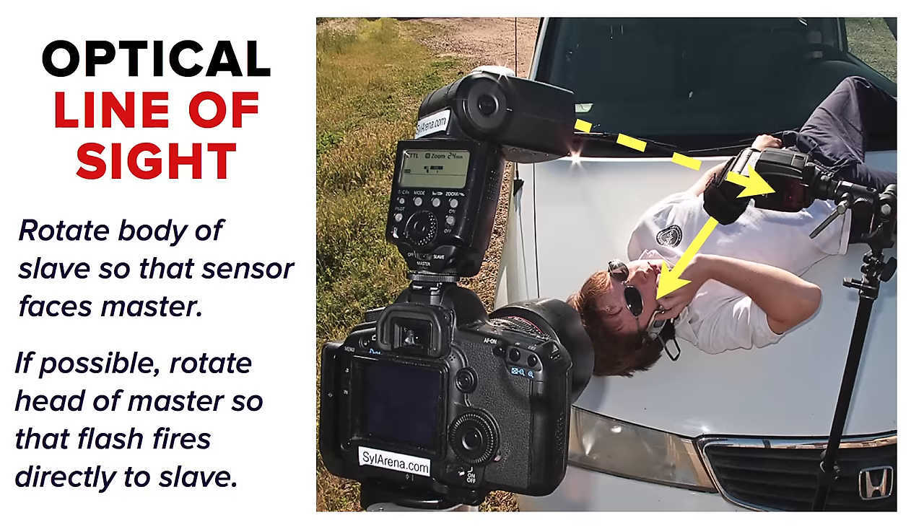It is really, really important to understand. I've heard so many times people say they use ETTL radio triggers that cost hundreds of dollars because the built-in system doesn't work. I can assure you through hundreds of shoots outdoors in bright California sunlight that if you know this one little trick, you will get 100% success rate with the built-in optical system.